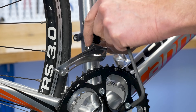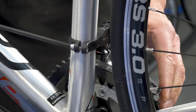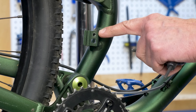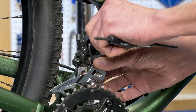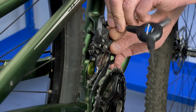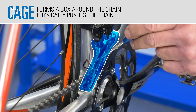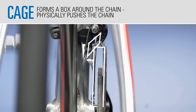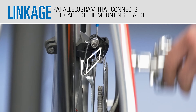Front derailleurs are attached to the bike with a clamp or bracket. The derailleur has a cage that forms a box around the chain. The cage is attached to a linkage system called the parallelogram, similar to the rear derailleur.